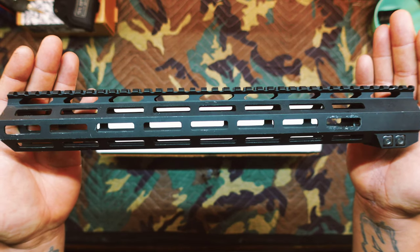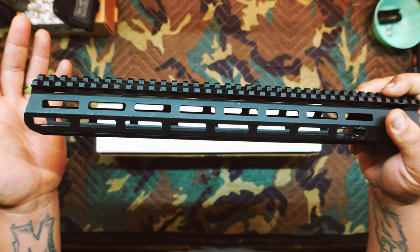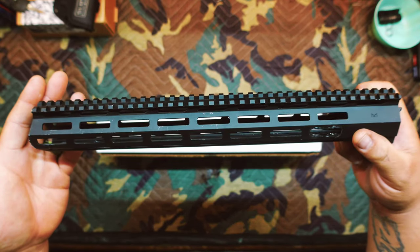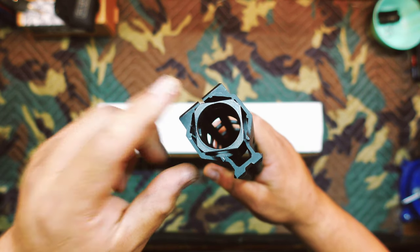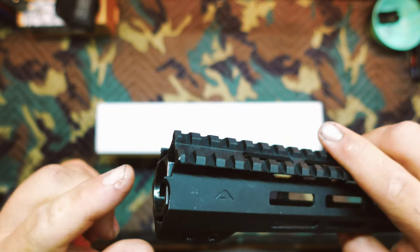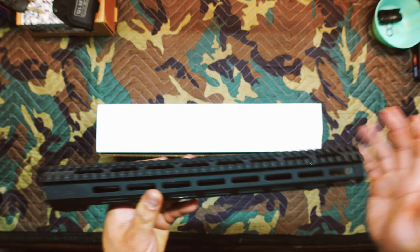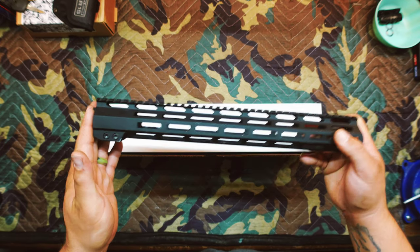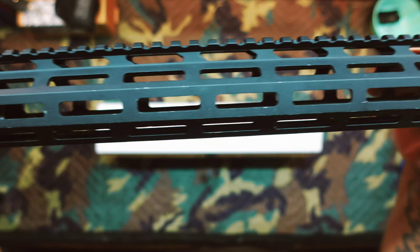Before we show you the rail, let's talk about what it's replacing, which is the AimSports Wraith Rail — I believe this is the first-generation rail. They have a Wraith Generation 2. This is a 15-inch handguard, seven-sided M-LOK, made of 6061 aluminum, and it does have a steel barrel nut which I really appreciate, as well as anti-rotation tabs. It was a good rail, had no issues with it, but it was a very inexpensive rail and AimSports isn't really known for the best quality. While it did its job, you can see it's got quite a bit of use and wear marks on it.